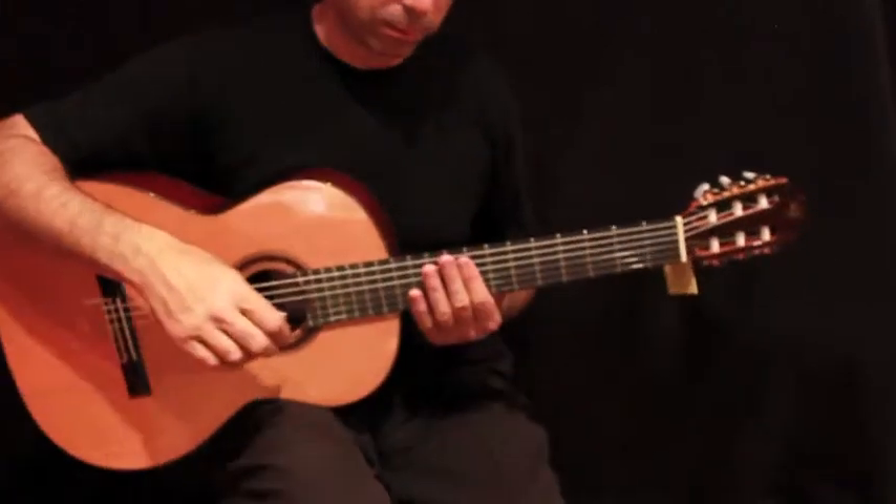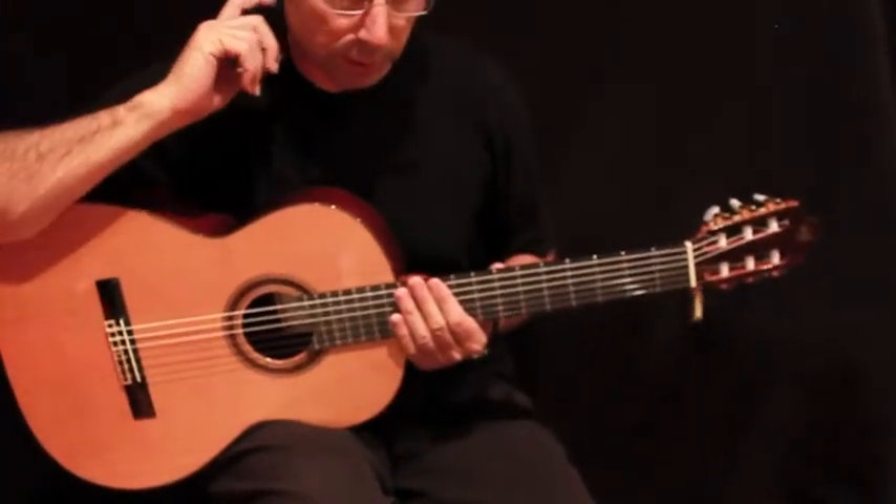I'm going to play a very short scale so you have an idea of the sound, and then I'm going to play a very short piece.